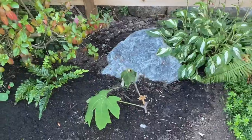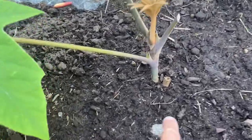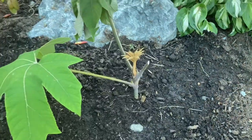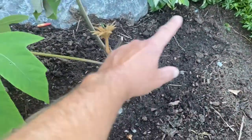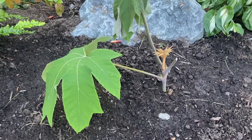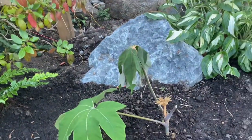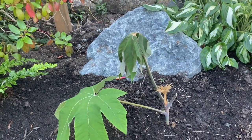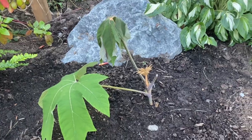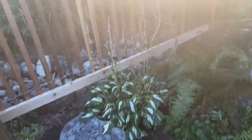This is my Tetrapanax — this thing died right back down to the roots. You can see the evidence of the original stock, and then it came up from the roots with a new shoot. I recently transplanted it and it's looking a little sad from transplant shock, but it's coming back strong. These are a good choice in a similar growing zone. In a minus 10°C type winter they'll die back down to the ground but come up again, and a more mature plant could be more resilient — possibly retain the stock and leaves like the Schefflera.